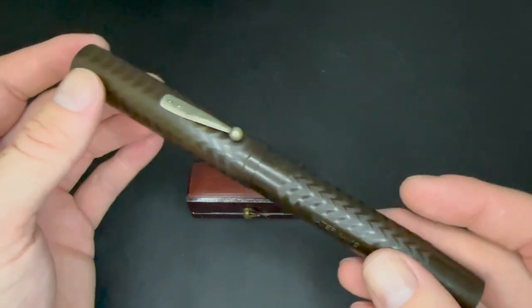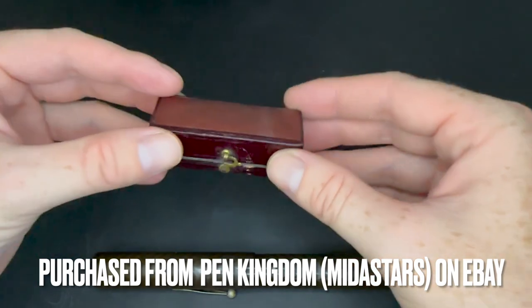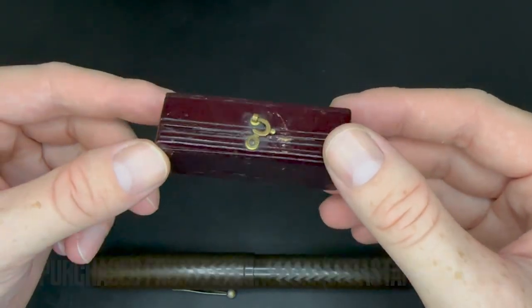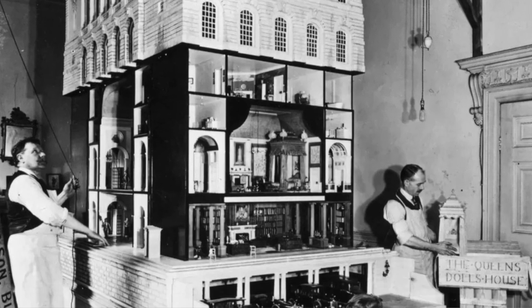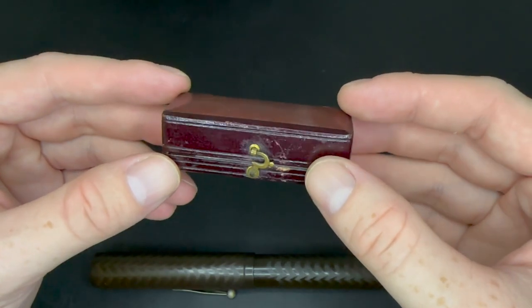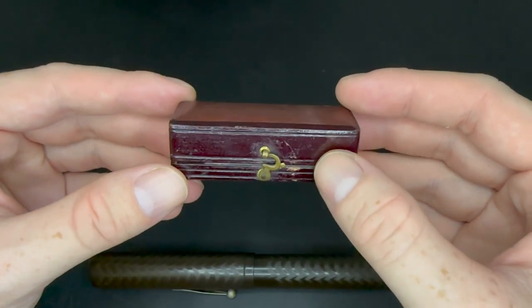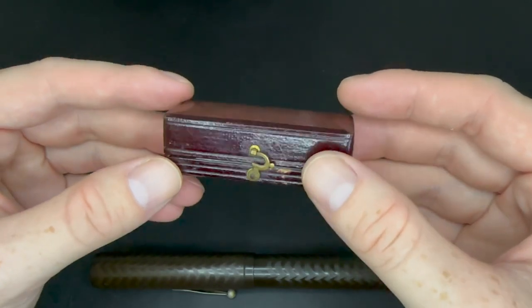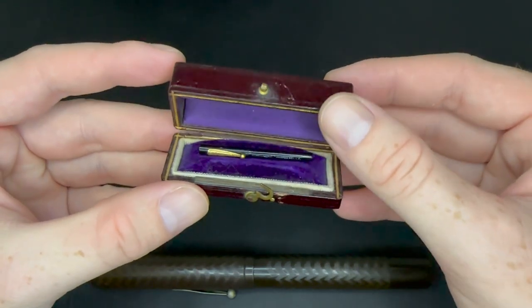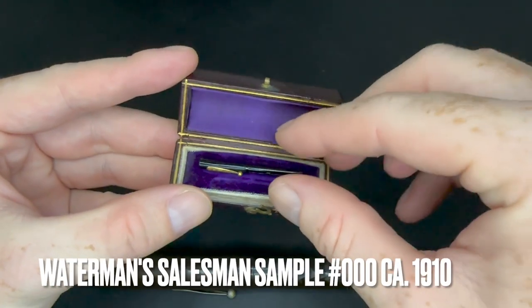They did make one that was larger, like a demonstrator. And this — the world's smallest pen — was not a production model. It's often called the doll pen because there's one in Queen Mary's dollhouse. But this was a salesman sample. A salesman would walk into a pharmacy or a jewelry shop to try and get a new account, and they would say, would you like to see the world's smallest fountain pen?